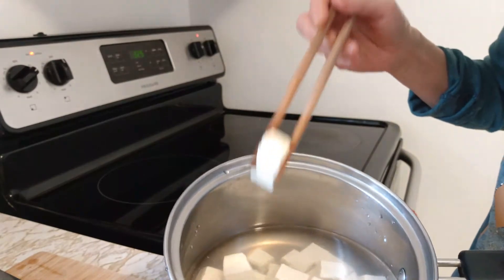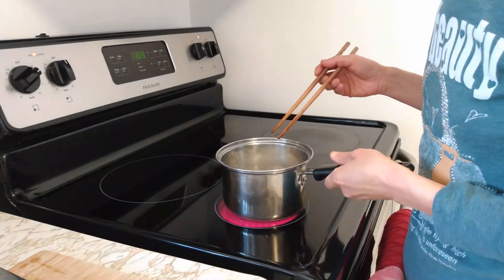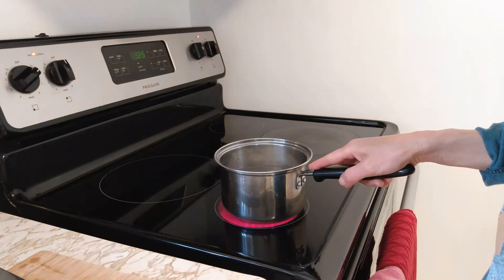Tofu — I cut into small cubes, then add cold water. Let's boil about two minutes. After boiling two minutes, I'm going to rinse it with cold water, then drain.